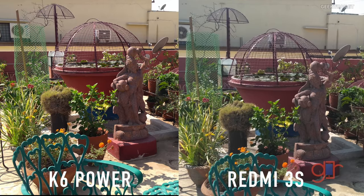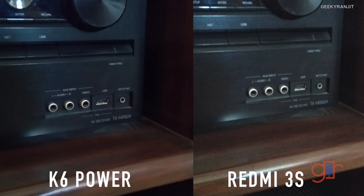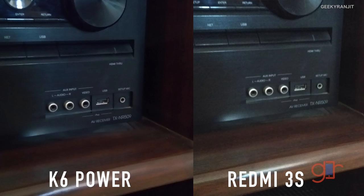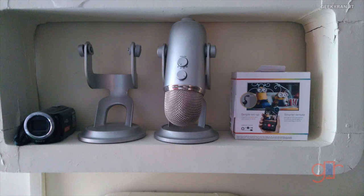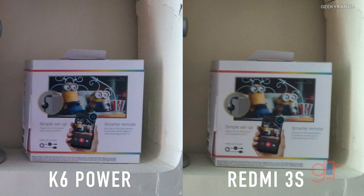These pictures were taken in indoor lighting conditions. Both devices show a lot of noise indoors, but the K6 Power picture is a little cleaner with slightly more sharpness. Comparing with a shot taken on the Pixel shows these smartphones simply cannot compete with flagships in low lighting. In another office picture, zooming in toward the Chromecast box clearly shows the K6 Power is a lot sharper.